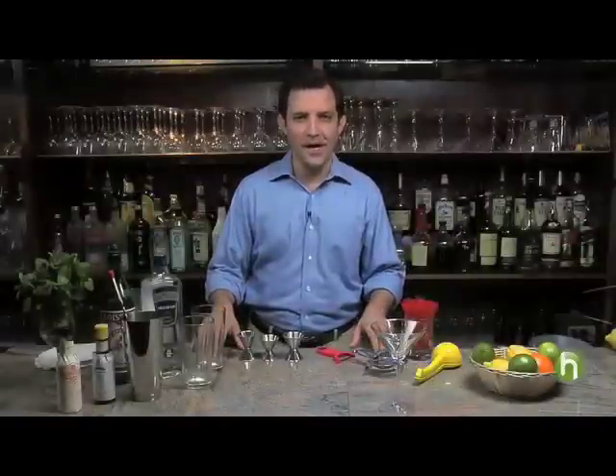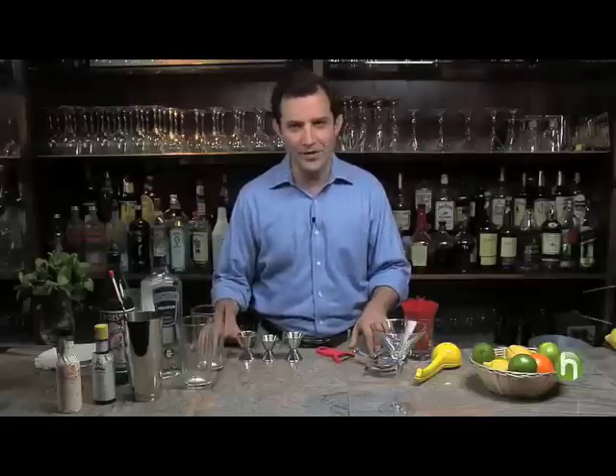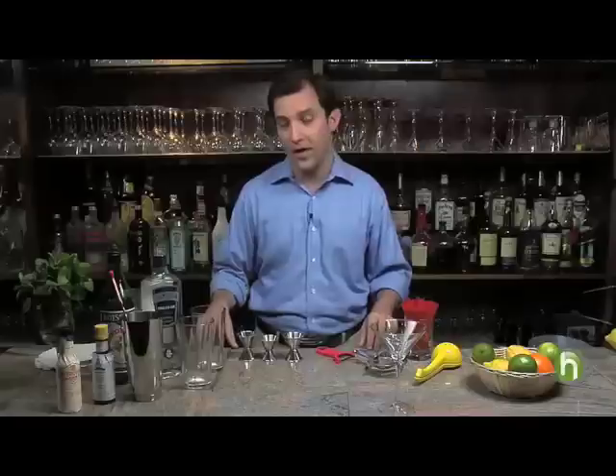I'm Alan Katz for Howdini.com and today I'm going to teach you how to make a martini, one of the great classics in American cocktail culture. It's a very simple cocktail and when done properly is one of the most refreshing drinks that you can serve to you and your guests.